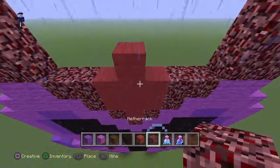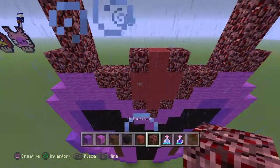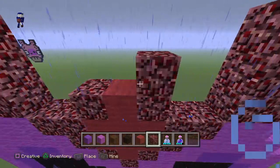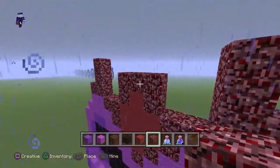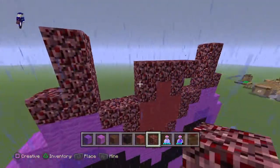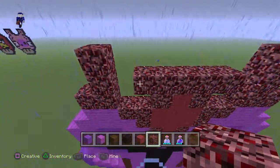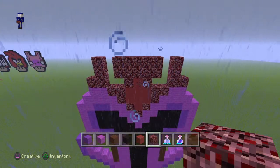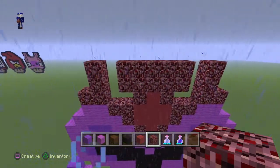Put another netherrack on the opposite side with that one, then do a line of three on top and extend another netherrack on each side. Now mirror that line and just put a line on top.